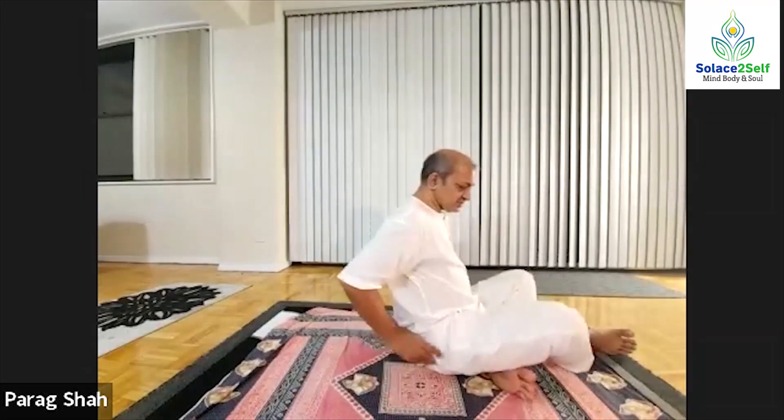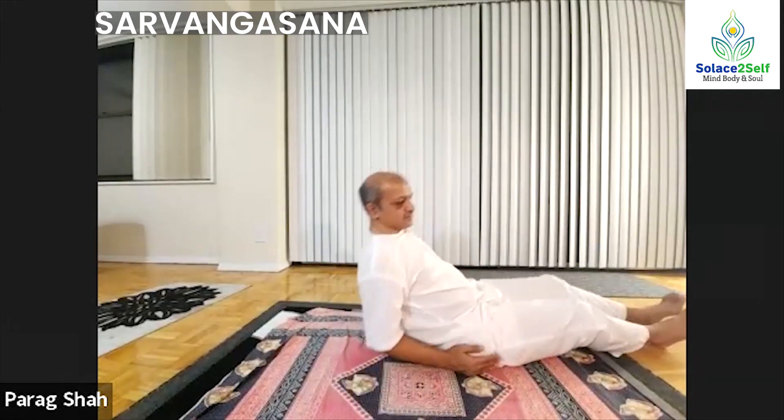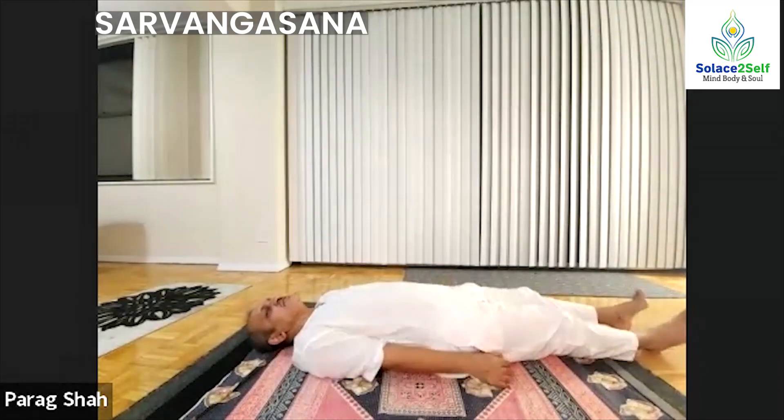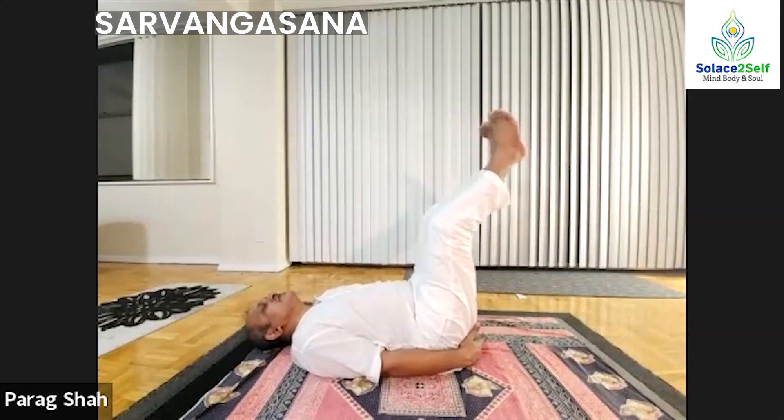Now we'll come to Sarvangasana. Someone asked why not Shirshasana — as I told you, Shirshasana does not protect against excessive pressure on your capillaries in the brain and can cause damage if you are not in particular health. Sarvangasana is something you lie on your back and it can be done near the end of your yoga session. Shirshasana — I have no assistance so my legs may leave the screen, but you might see. So you have lifted your legs.